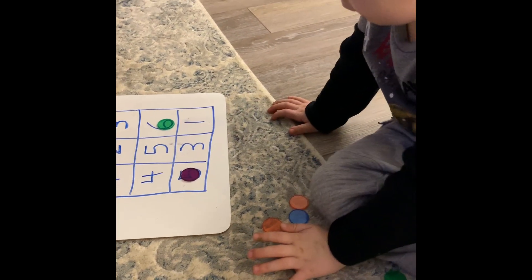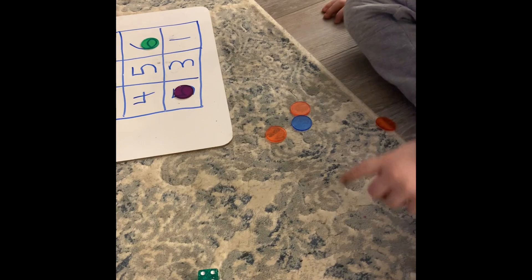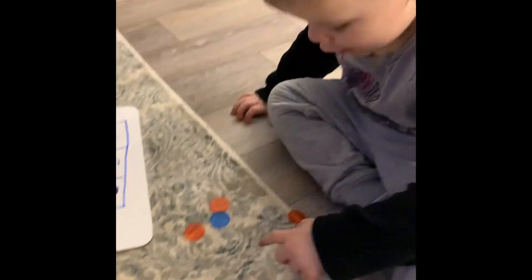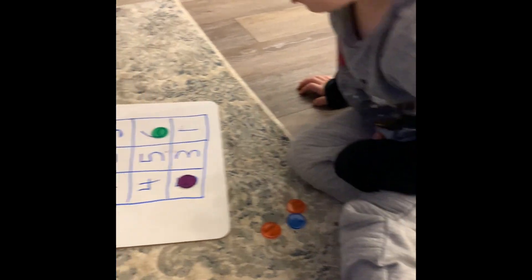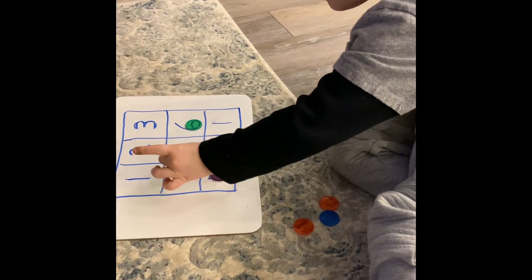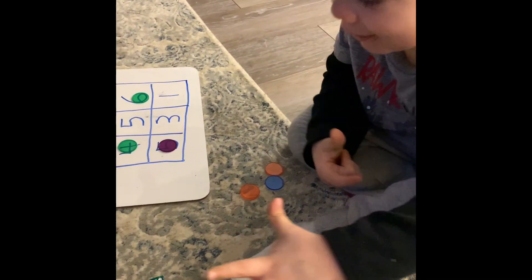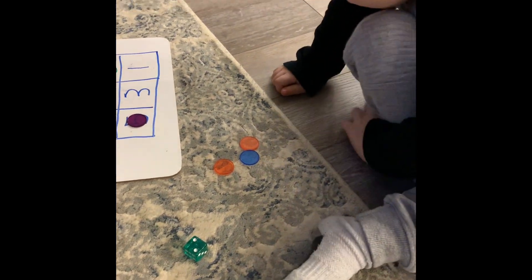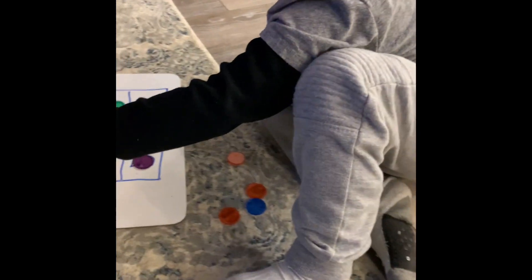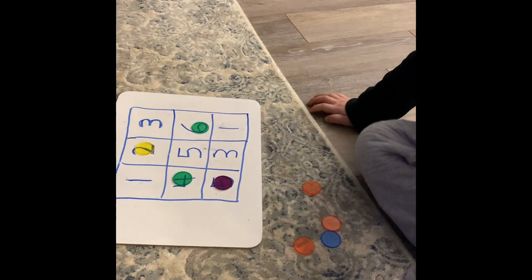Remember, we only get one roll per number. Okay, roll the dice again. What's that? One, two, three, four — beautiful! Put a counter on it. Where is the four? All right Louie, time to roll again, because we're trying to get three in a row. Two — okay, I'm putting it on the two. Well done!